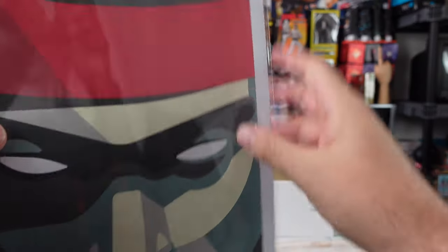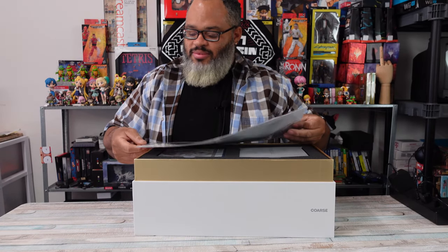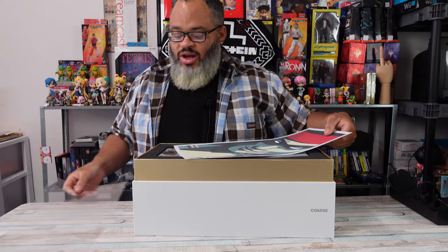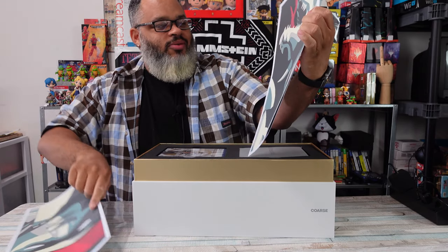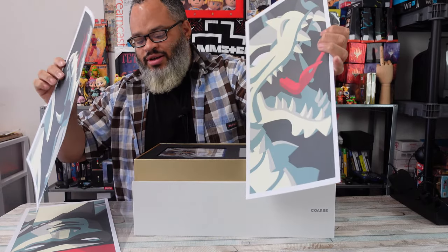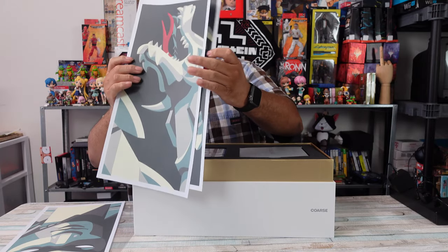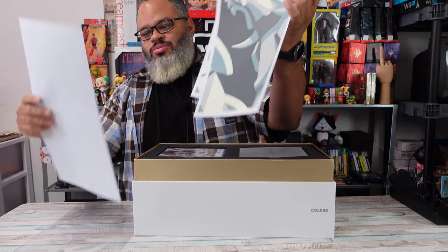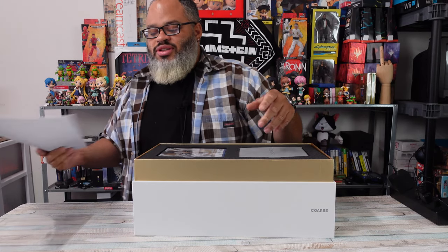I didn't want to take it off the sleeve - wait, are there three prints? That's why I said you gotta take them off. Those are big ones. So we got Liu Kang right here - what's the other one? We got the dragon. And we got another dragon. So I guess you put it up in three, all together, frame them up.